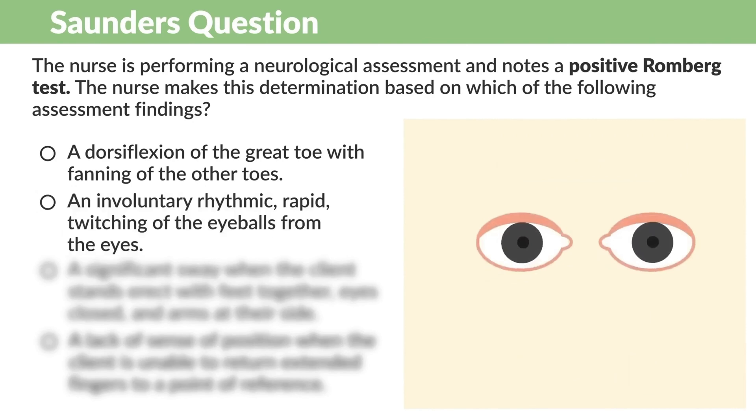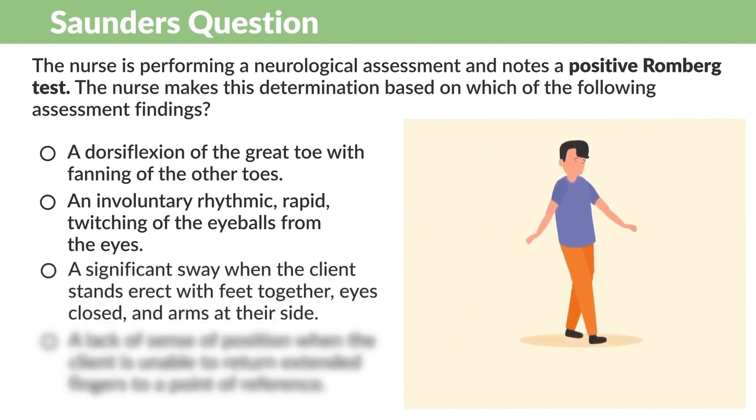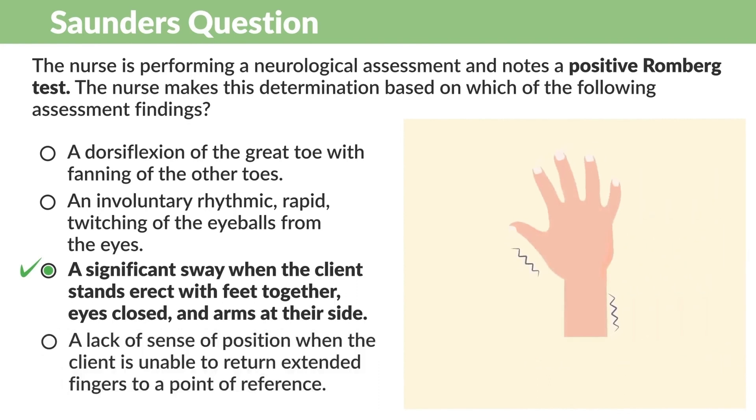Option B — involuntary rhythmic rapid twitching of the eyeball — is incorrect. That is nystagmus. Option C — significant sway when the client stands erect with feet together, eyes closed, and arms at their side — is correct. This sway indicates a loss of balance when closing the eyes, which is positive for the Romberg test. Option D — a lack of sense of position when the client is unable to return extended fingers to the point of reference — is incorrect; this shows an issue with coordination.